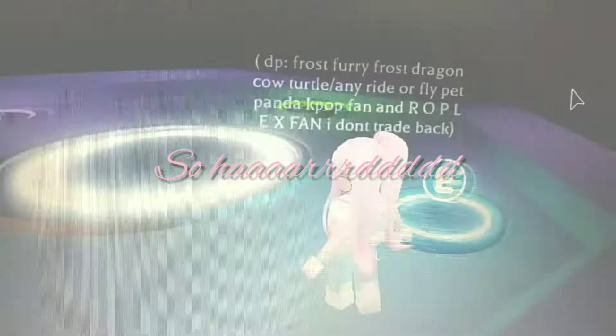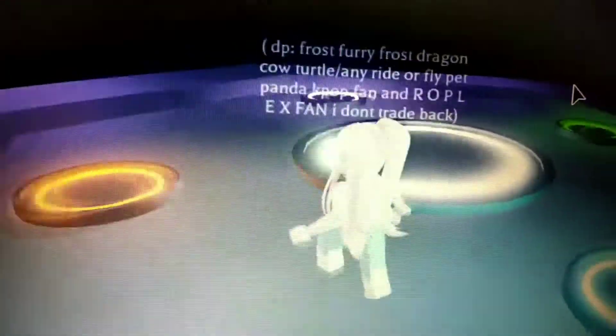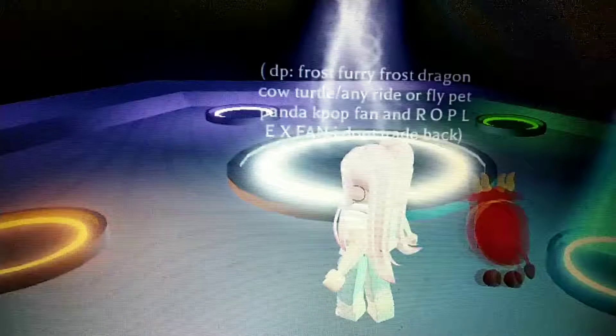I'm gonna show you how I made my neon lunar ox. I worked so hard to make it. So today we're gonna be making that neon lunar ox that I've been trying to do for a long time.